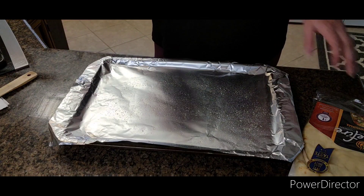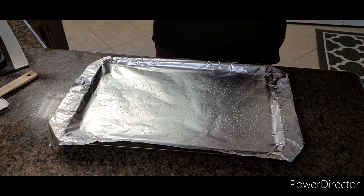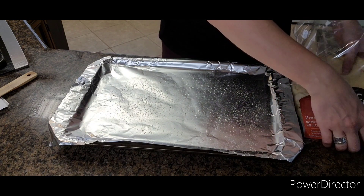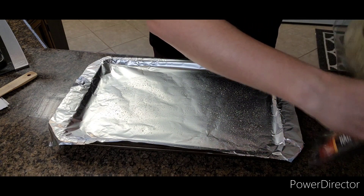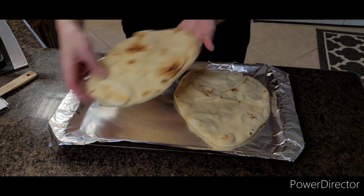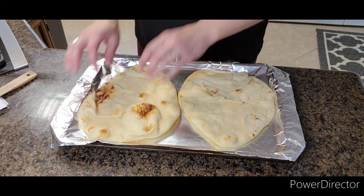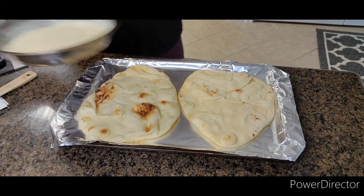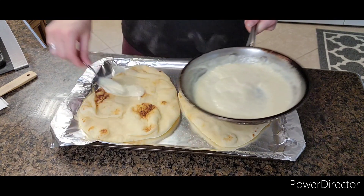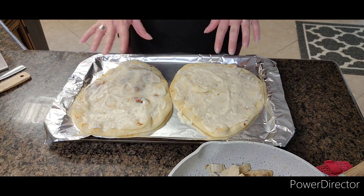While we're waiting on the chicken to finish cooking, we'll go ahead and get our Naan ready — I think that's how you pronounce it, I'm not sure. You'll kind of stagger these, and then I'll take the sauce — see how thick it got — and spread it all over each one, just like you would on a pizza.